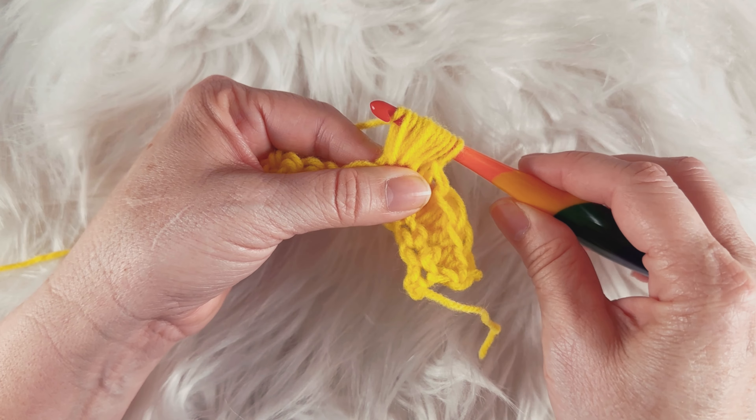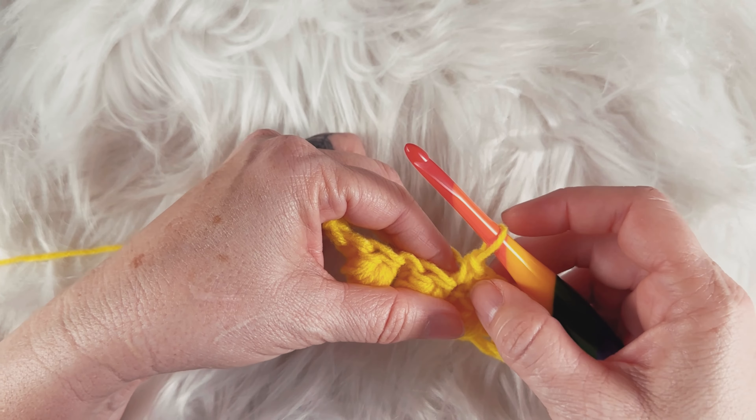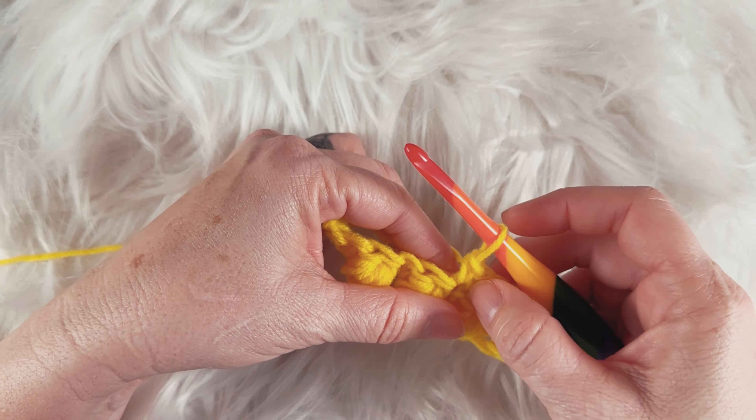Unless you're wanting bobbles on both sides of whatever you're making, which I've never really seen a need for — but just in case! So when we're going back across we'll have ten single crochets — one, two, three, four, five, six, seven, eight, nine, ten. Now we're going to come back and make some more bobbles, so chain one.